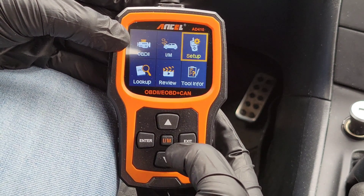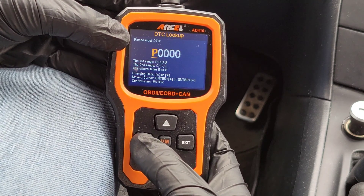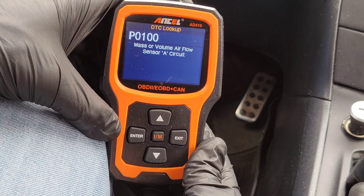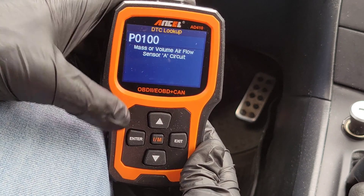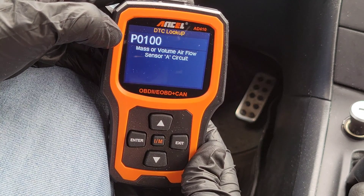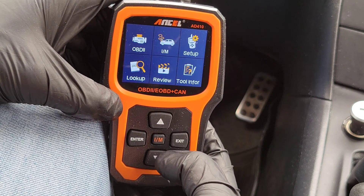The next one is called Lookup. This one's cool — you can type in a trouble code and it'll tell you what it is. To go to the next character you hit the enter and down button at the same time. If we type in P0100 and hit enter, it comes back as mass or volume airflow sensor A circuit. Unless you're a mechanic, you're not going to know what that means, so the best thing to do when you get a trouble code is to go to the internet, research it, see what might be causing it, and decide if you want to fix it yourself or bring it to a mechanic.